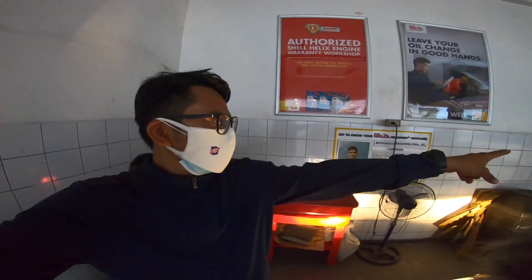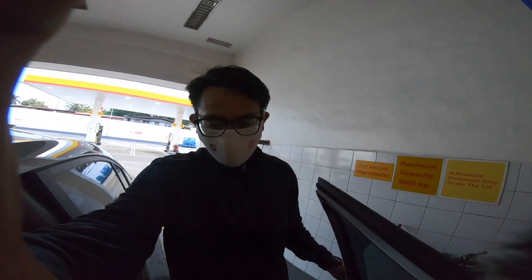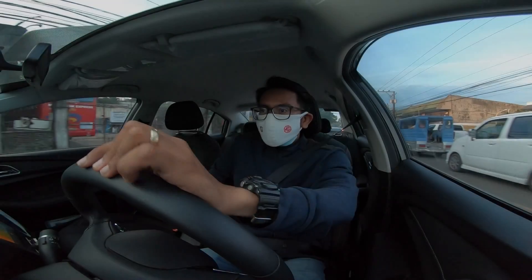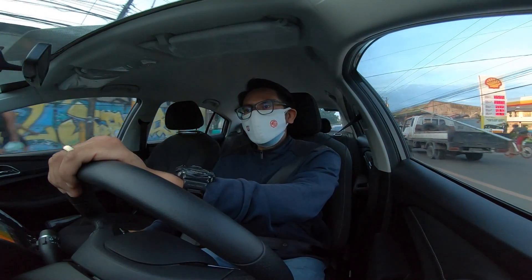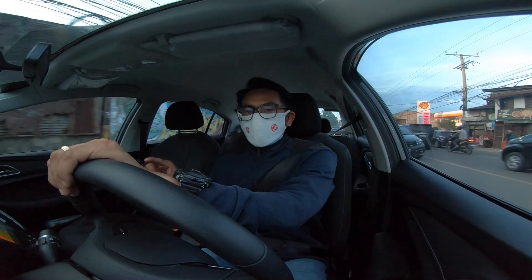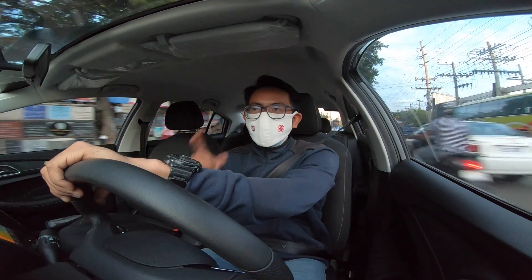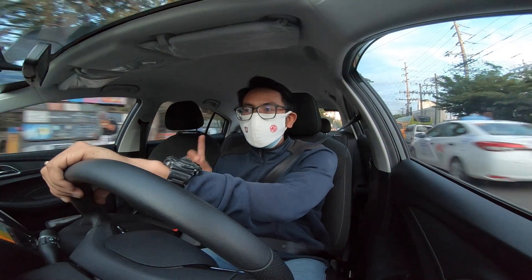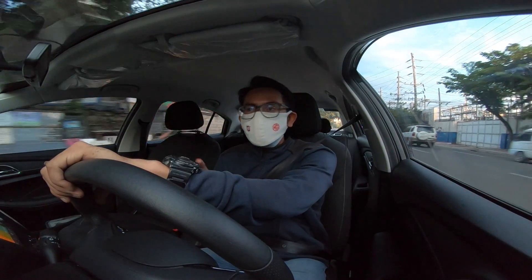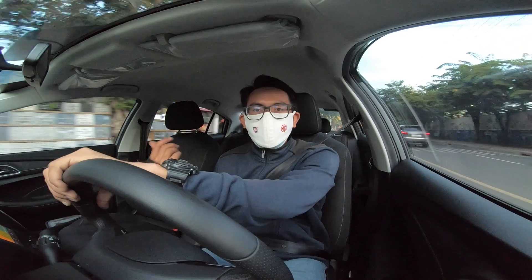Thank you to Sir Boney and the senior mechanic Sir Nino — they worked together on the installation. Thanks to Shell Carita and to the staff, Sir Boney and Sir Lino, who helped out. Finally, the engine under cover is installed with no problems.